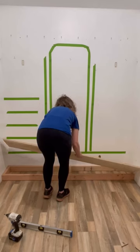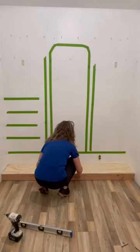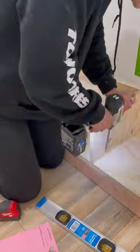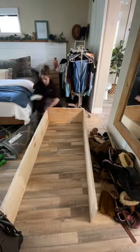Next, I built a frame that my built-ins will go onto so that I can add nice base trim when it's all done. Then I started adding a ledger board and some dividers for the bottom section.